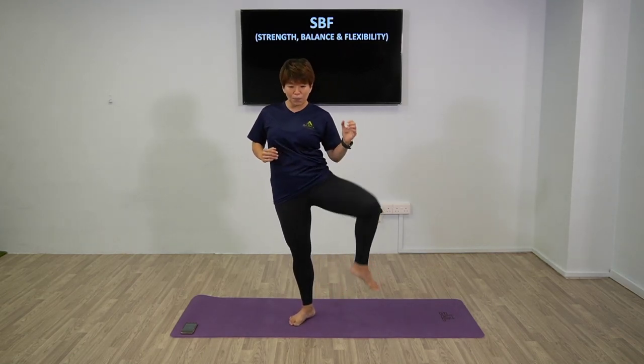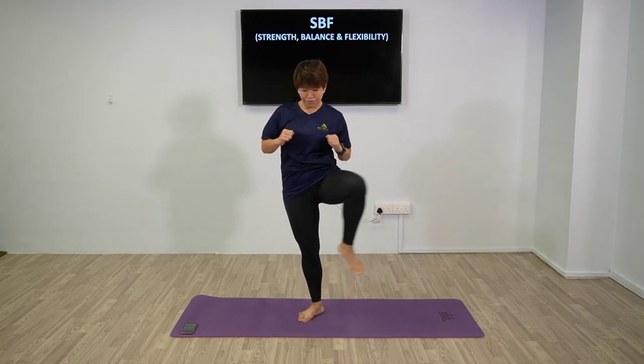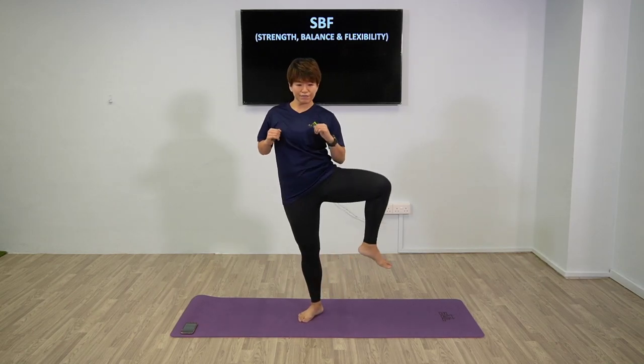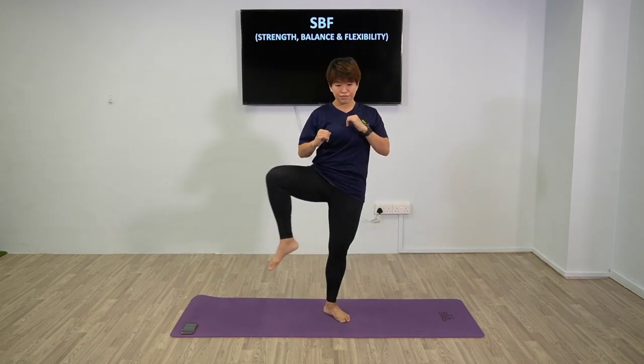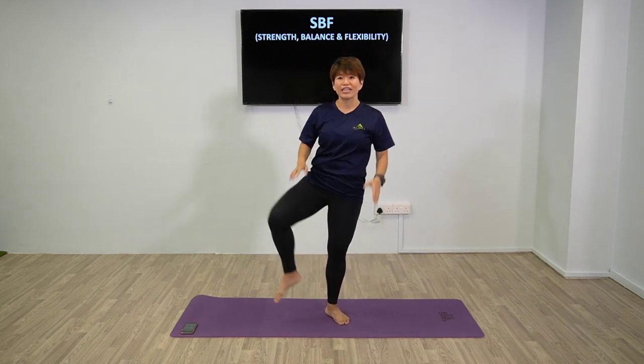Now we're going to open up the hip flexor. Open up, switch, slow, switch. Good. Last two and last one. Good. Now we're going to bring it in - the other side.